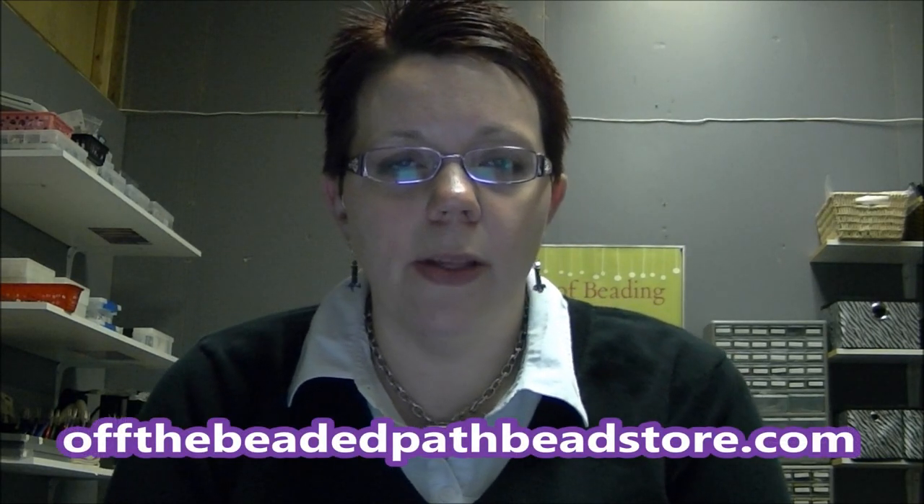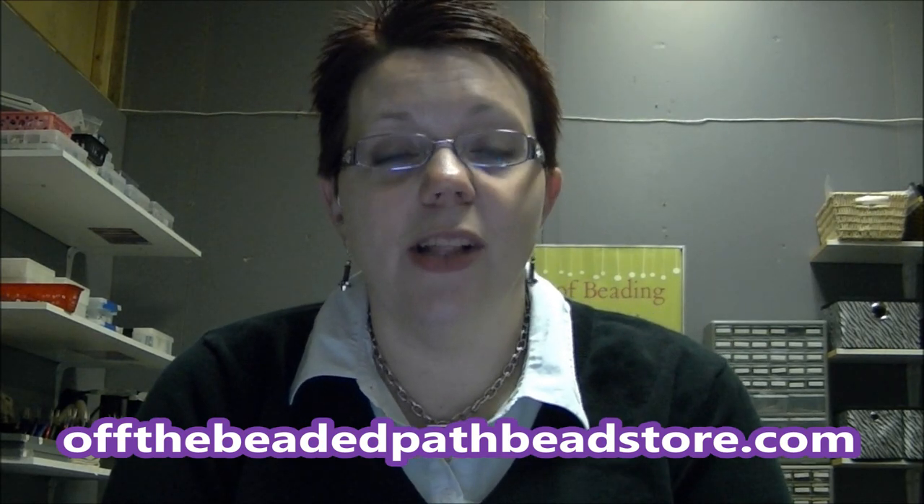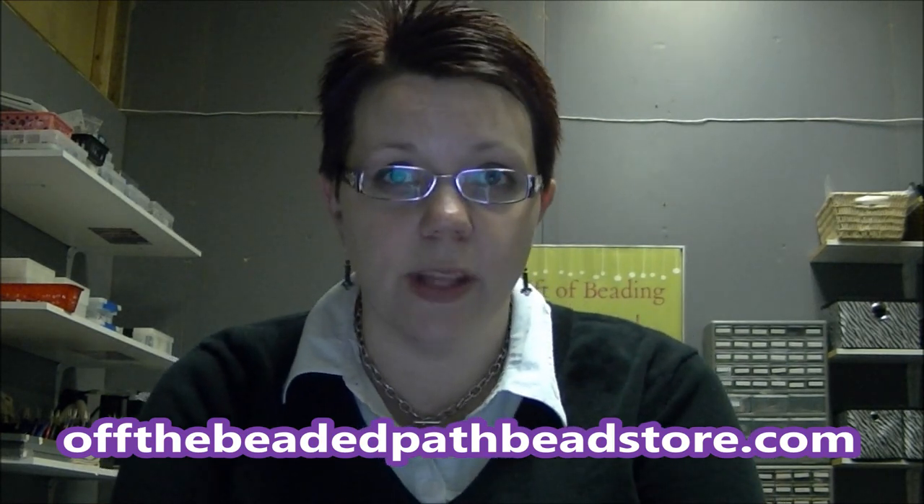Hey there! My name is Kelly Dell and I am owner of Off The Beaded Path, which is located in Forest City, North Carolina. For today's video, I'm going to show you a project that I actually taught in my bead club class back in July and everybody loved it. I call these earrings the peacock earrings because the back of them, or the bottom of them, looks like a spread out peacock feather. It's a really easy project — I think you're going to love these. They're really quick and they'll make really good gifts for the holidays.